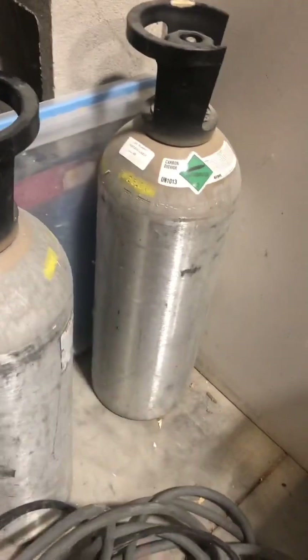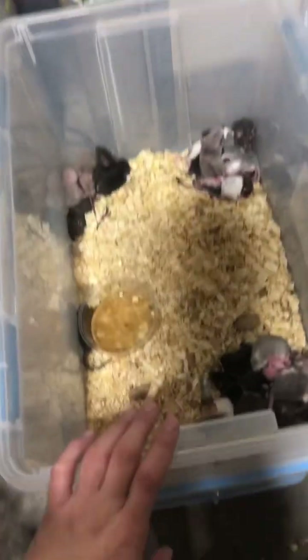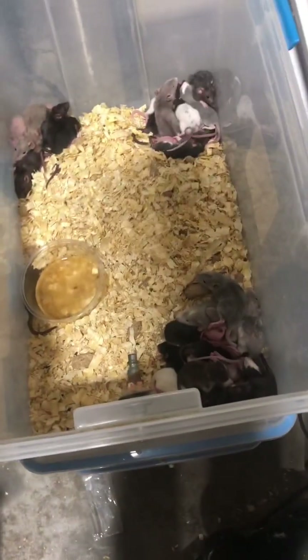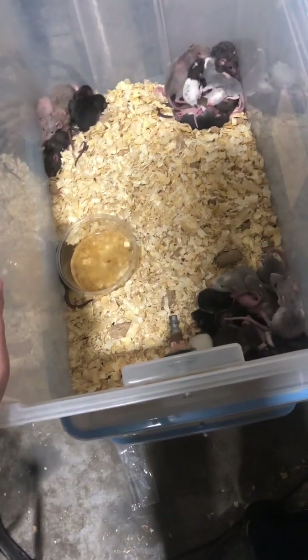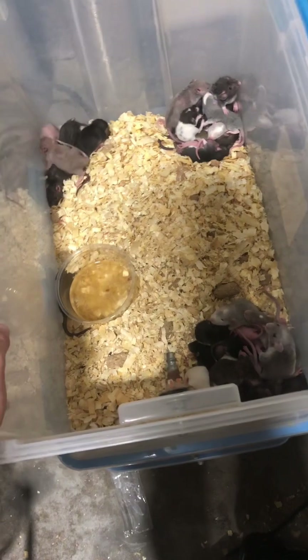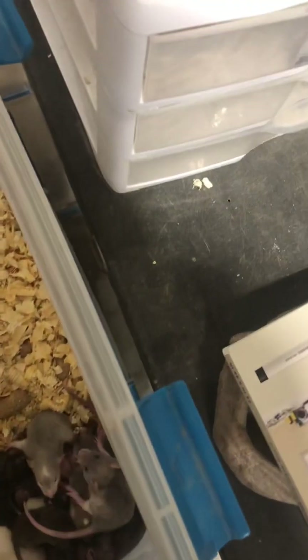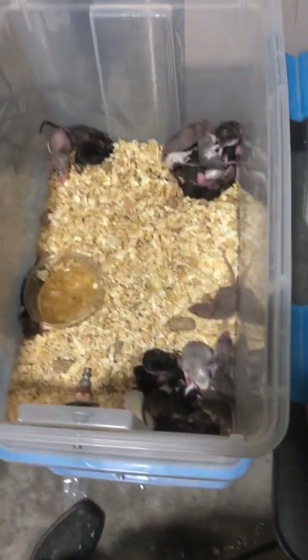The reason we have this quick disconnect is because we actually have six bins set up like this. These are just the bins you get at Walmart. Yes, we gas them with bedding in there — they're going to do their last urination and defecation a lot of times. If you don't have bedding, they will get that all over themselves and be nasty, and we don't want our rats to look nasty. After you euthanize them, you can just brush the bedding off their fur and they look nice and clean.